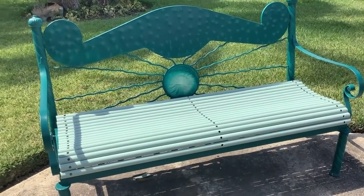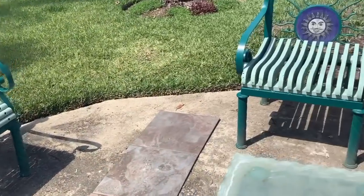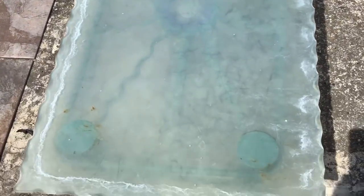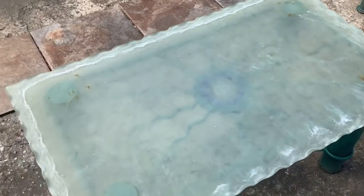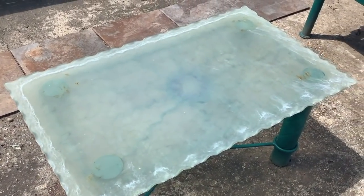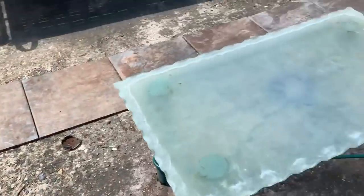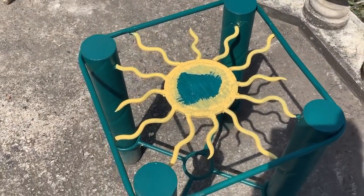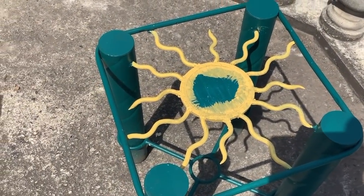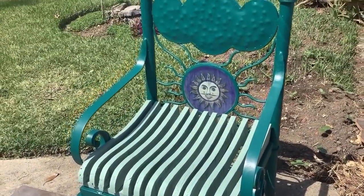Unfortunately, the glass is all cloudy. I don't know what to do about that. I found a different piece of glass for this one and got another piece for that. I was doing an experiment to see if I wanted to paint the rays yellow, but I'm not going to do that — I'm going to paint it green again. And the other chair is looking good.